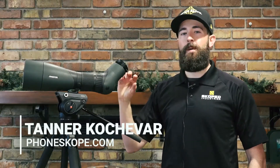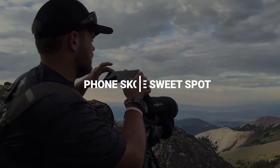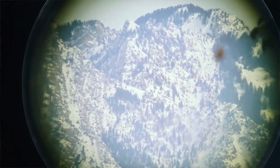Hey everyone, Tanner with PhoneScope. Today we're going to talk about the sweet spot on your optics. With most spotting scopes and binoculars, we found that there is a sweet spot that gives you the maximum image size on your phone without having to use digital zoom.